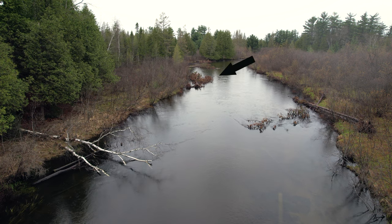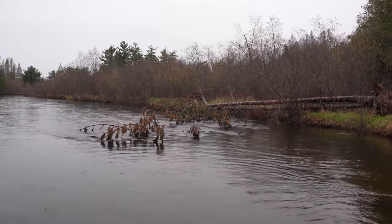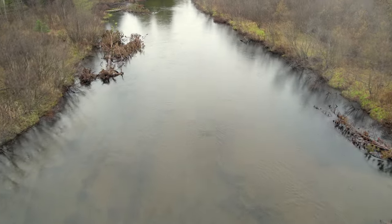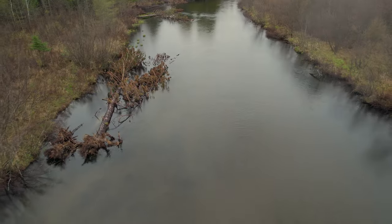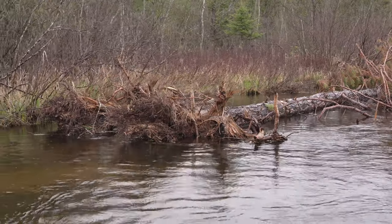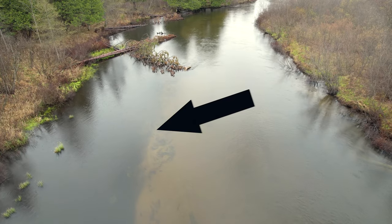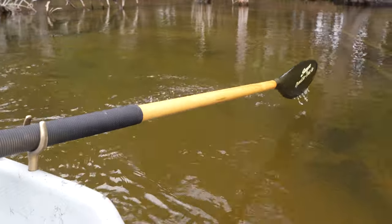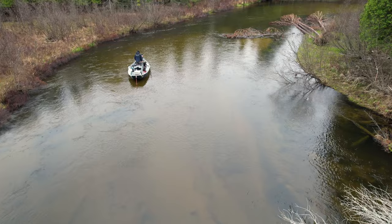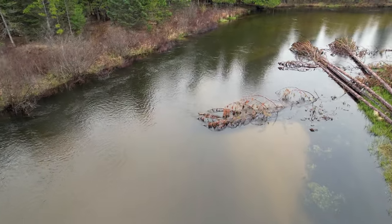Coming up to our first area, we have trees on the right and on the left. You should see a depth change coming off this tree tip here to the middle. These little days were turning black on the bottom back in here. This black bottom is organic silt — you can see the grasses are really going to grow here, narrowing the channel. This inside bend is really going to start to fill up, creating great habitat for hexes and other muck bugs.